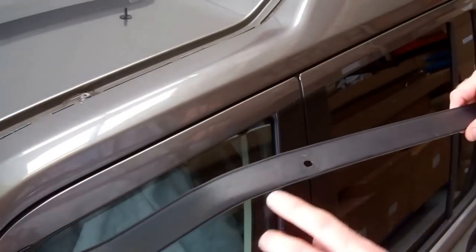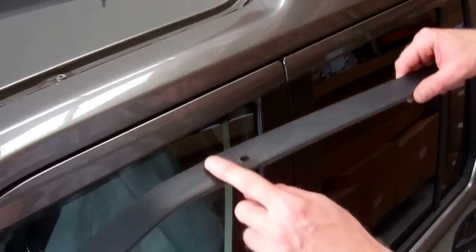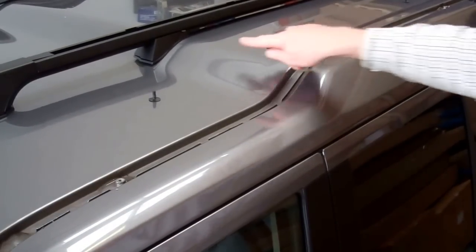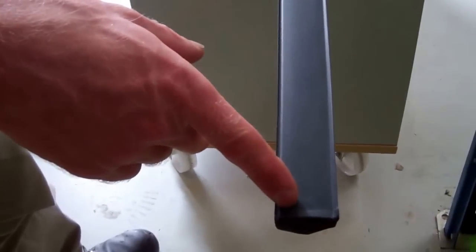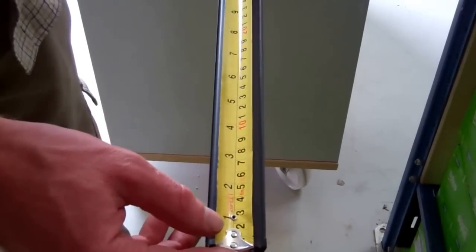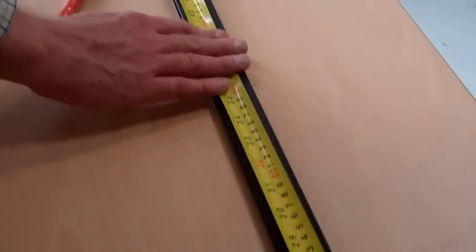Now what we've got to do next — there is a dimension in the book. It's basically two fingers width from this fixing point here. Now Land Rover says you've got to measure from this line, not the very end. If we put it on the very end it's 10 millimetres there, and they say it should be 1520 millimetres.